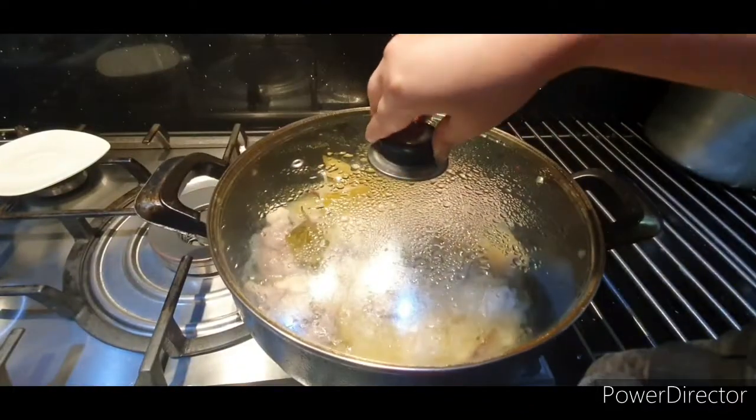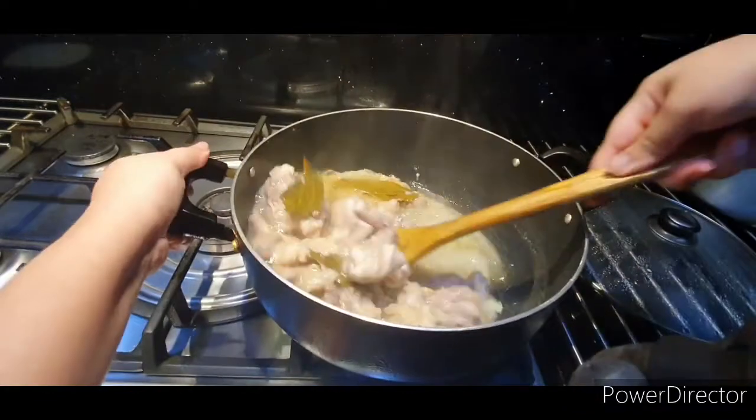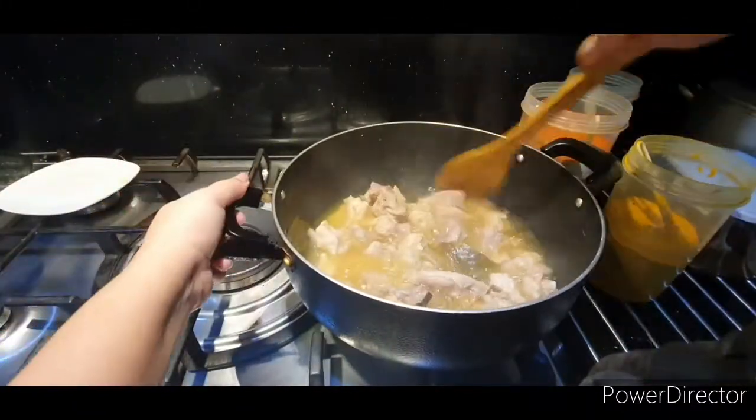Cover again for 15 minutes and give it a mix. Cover for another 15 minutes, and when you see that the oil is at the top and the onion has melted, proceed to the next step.